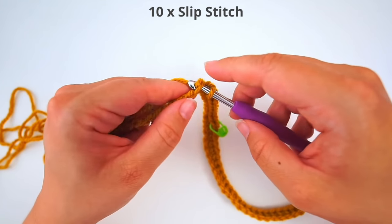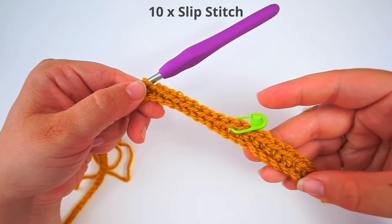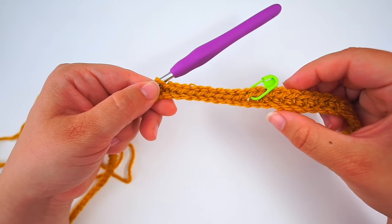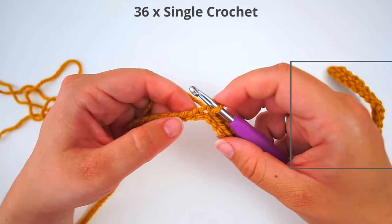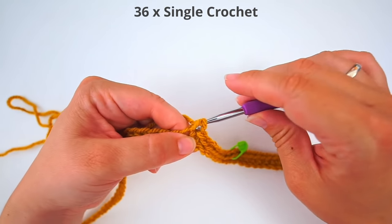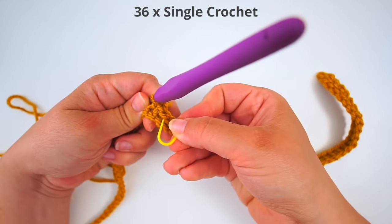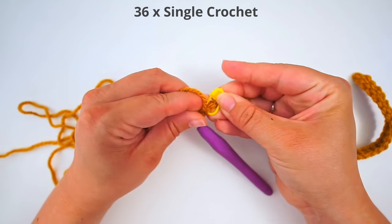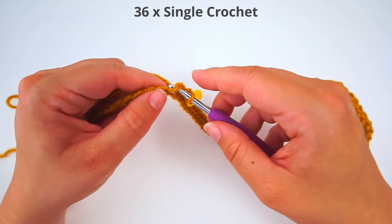That's 10 slip stitches. You can see they are a bit smaller than the single crochet. Then we do 36 single crochet for the rest of the row. Insert your hook in the next chain and do a single crochet. I will also leave a slip stitch in the last slip stitch I did, and then do a single crochet for the rest of the row.